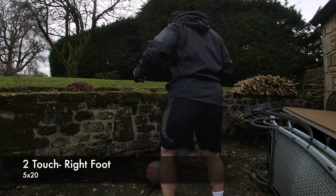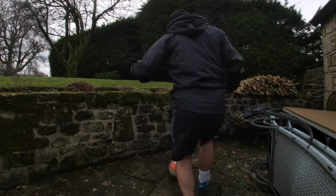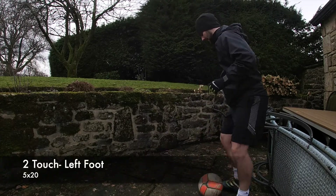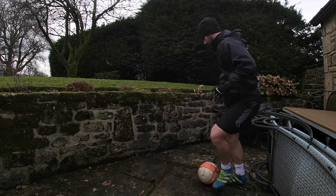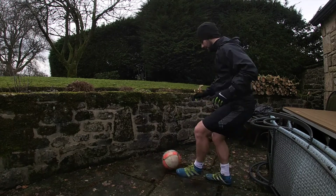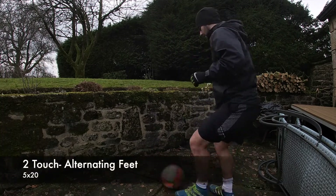We then go into two touch with the right foot — as you can see, you just take a little touch and then play the pass. It's harder than it looks. We then do the same with the left foot. All the exercises we're doing, we're doing 100 of, and with an uneven wall and an uneven floor, it makes it difficult.